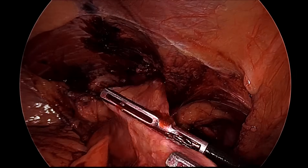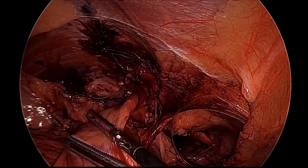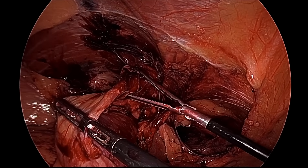Dexterity is required — sometimes the right hand can hold and left can push, sometimes left will pull and right will push.